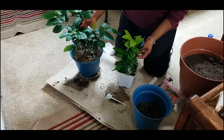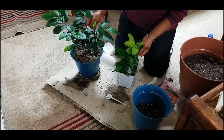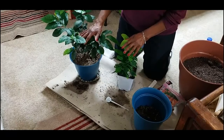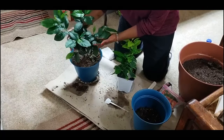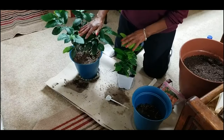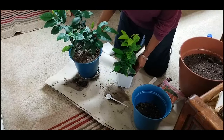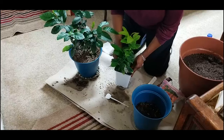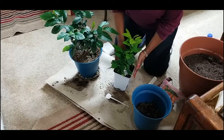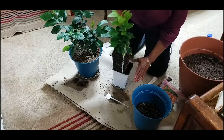They both were growing outdoors on my patio, getting sun exposure half the day and shade the other half. I am in zone 5b, and because they are sensitive to extended periods of cold and frost, I had to bring both of them indoors in October. They are currently growing under my grow light.